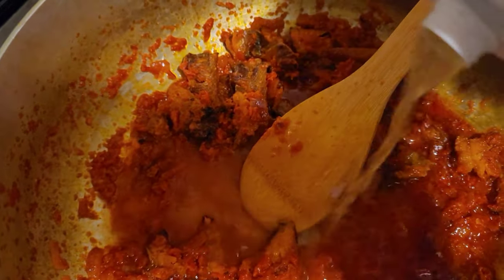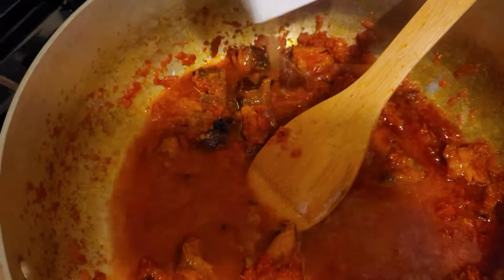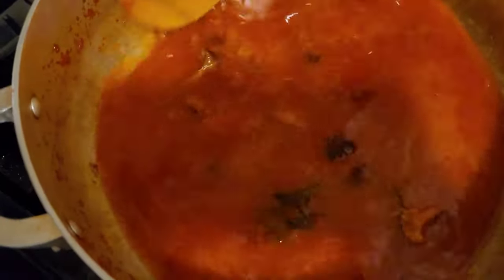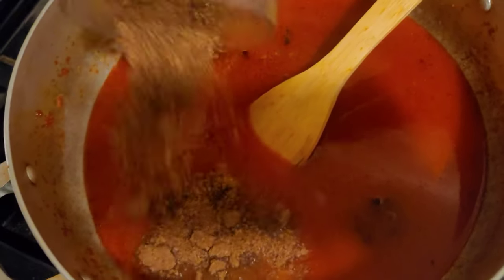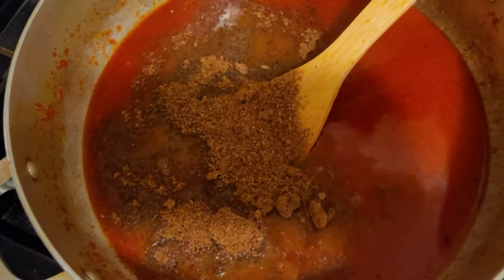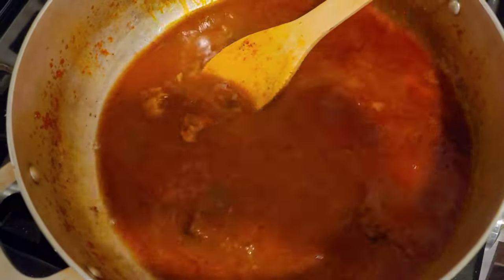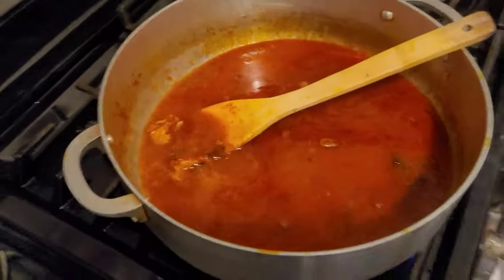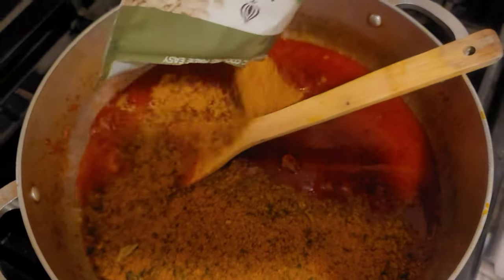I'm using chicken stock here — feel free to use whatever stock you have. I bought this from Costco. I stirred it around, then I poured in this thing called ogiri okwe — I blended it with crayfish. It's like locust beans. That's what I just poured in, and gave it a good stir. Look at those beautiful colors!